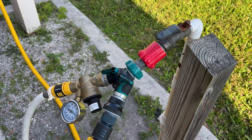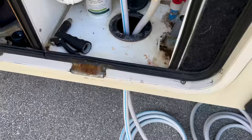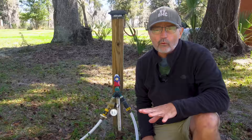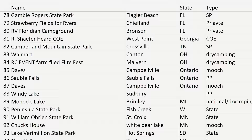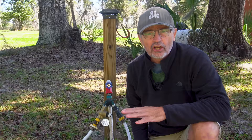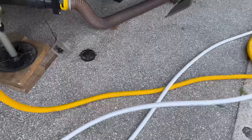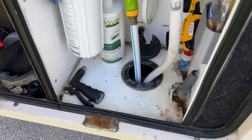After three years of full-time RV traveling and connecting our water to over 115 campsites, we have developed a process to connect quickly, leak-free, and keep the water clean. I'm going to go over how we connect to all the products we use from the spigot to the RV water inlet port.